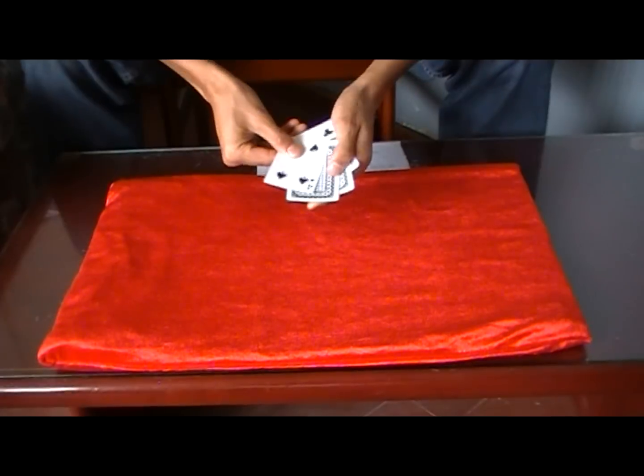Now we're going to get the spectator to place their hand out like this. We're going to say: I need you to hold on to these two fours right here. I'm going to hold on to the kings, and watch. What I need to do is wave them over once each, and that's all it takes for me to now magically transpose the two black fours here, and two kings here. That's called King Brand by Bill Goodwin. I hope you enjoyed it, and here's the tutorial.